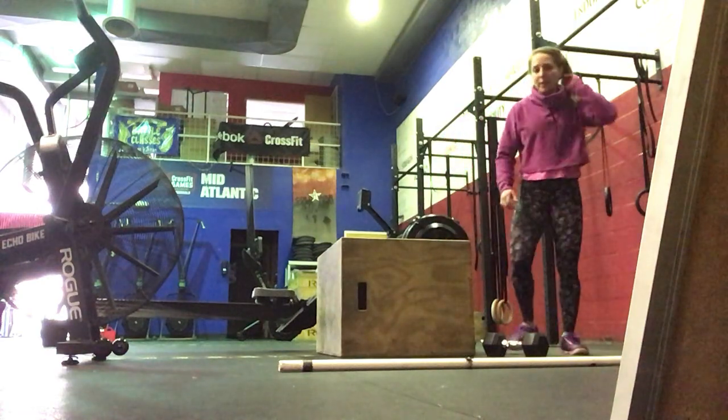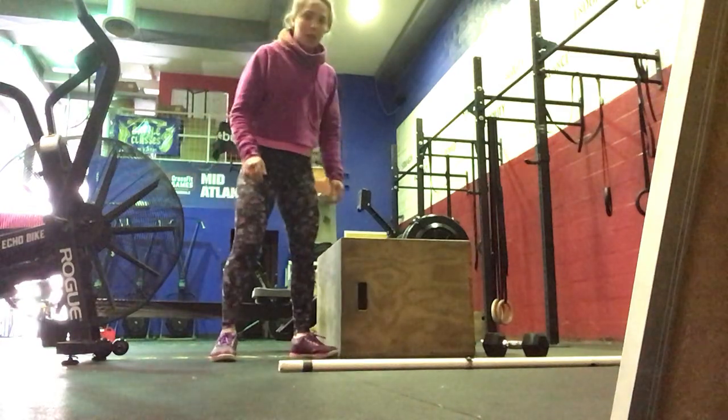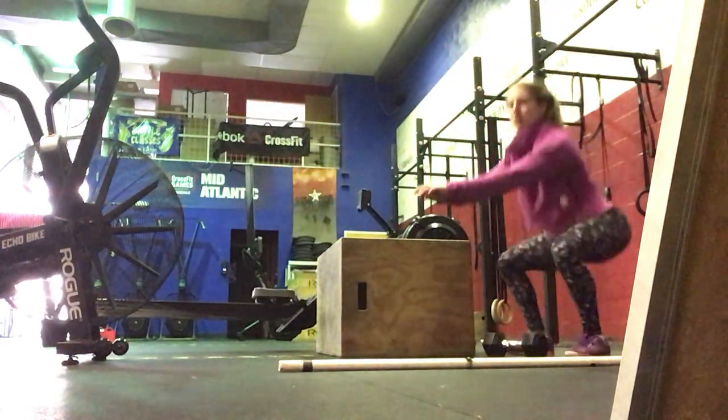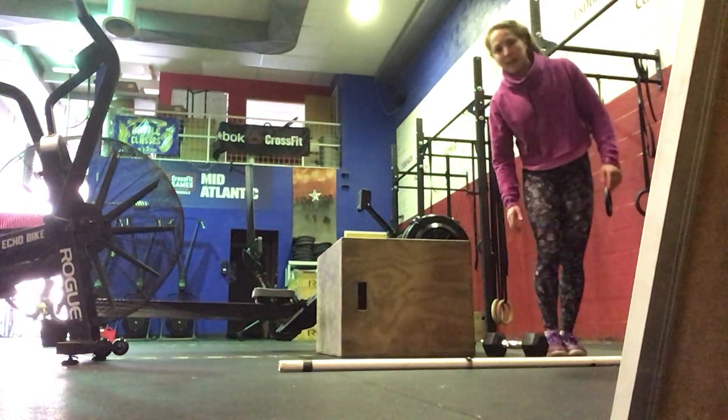Then your next minute, we're going to do jump squats. Or you can just do an air squat if you want instead. We're coming all the way down into your squat and then jumping up. So jump squats will be next.